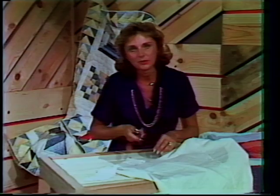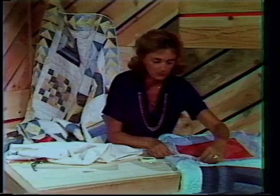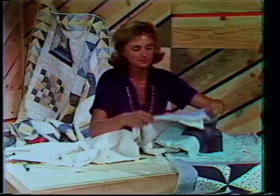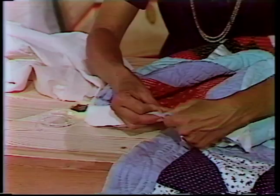Remember, when you're adding your bias strips to your quilt, the raw edges — we used a double fold — the raw edges are like so on the quilt. I would then machine stitch this. I would pin it first and curve your corners a little bit — it makes it easier. I'd machine stitch like so, then this is going to turn under and I'll do my handwork on the back side.